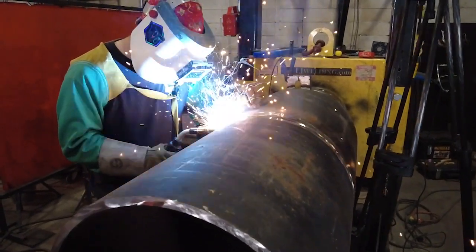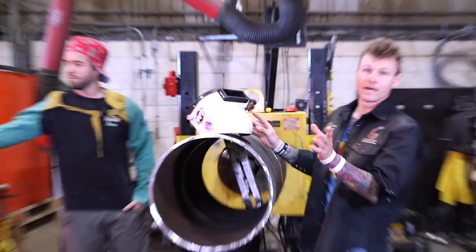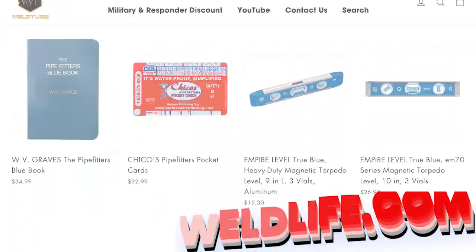The welding helmets we're using here are from Weldlife.com. This one's a nice black hood and Jay-Z has a nice floral pattern, really gorgeous color. Check out Weldlife.com, your one-stop shop for all your welding and industrial needs.